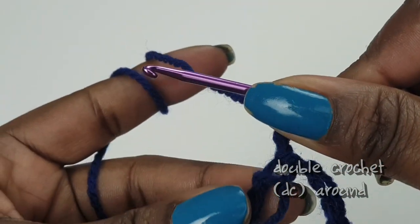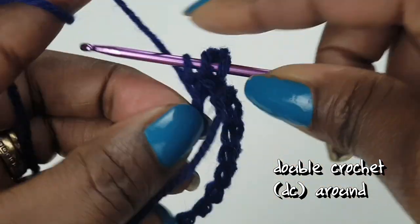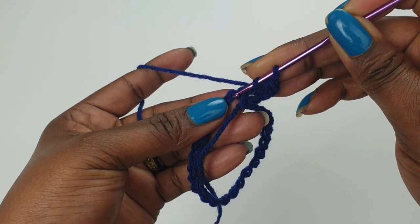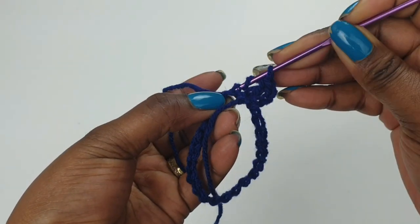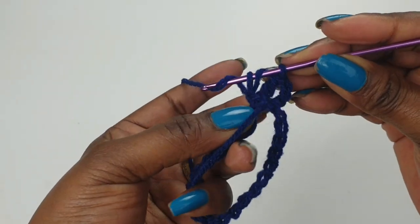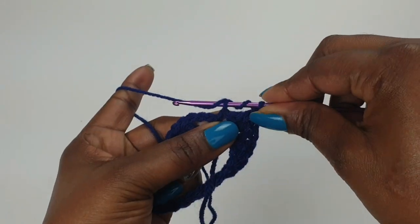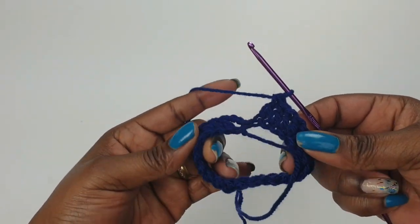Yarn over, go into the back of the next chain stitch space, pull through and make your double crochet — you have made two double crochets. Yarn over, you have two loops on your hook. Go into the third space, pass your hook through, yarn over, pull through — you have three loops on your hook. Yarn over, pull through two, and yarn over, pull through two. Do this all the way around; when you're nearly at the end, make your double crochet like so.